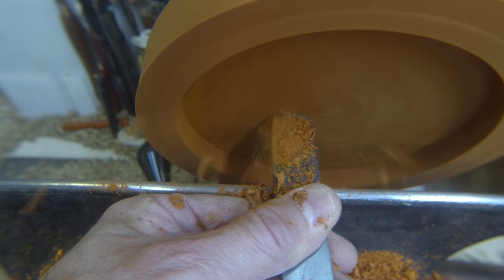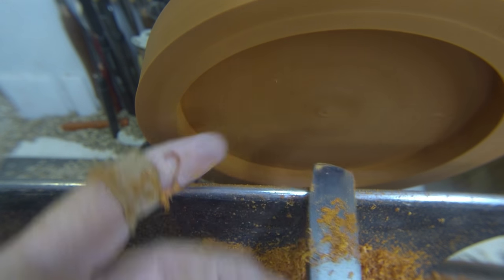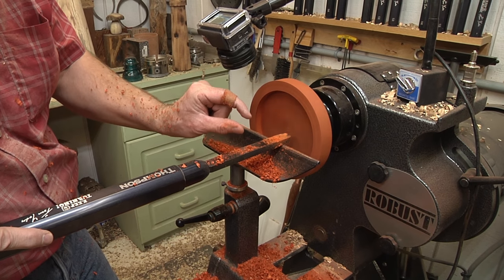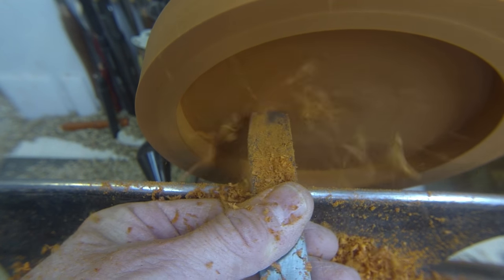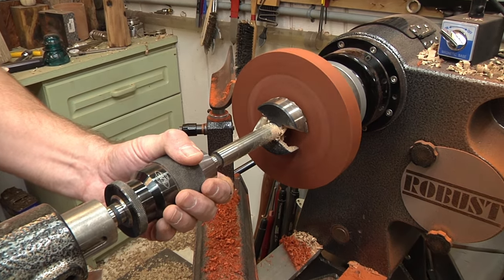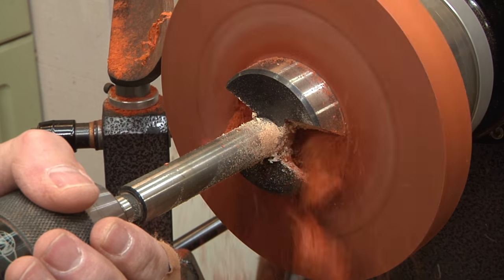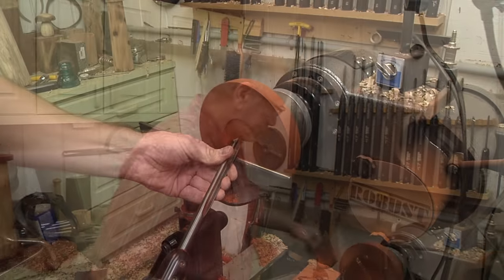Before we flip this, I want to make sure I hollow this out to where I leave about a quarter of an inch of thickness, because I want this to sit that much over the top of the lighthouse. By making this thin, the light has less wood to go through. I'm going to drill the hole but only go halfway in, because if I go all the way through it's going to blow the grain out on the other side and leave it really ugly. Then I'll come in with a turning tool and turn that through so it'll be nice and clean.